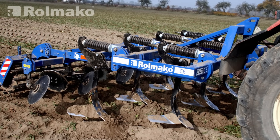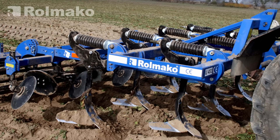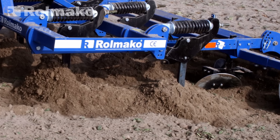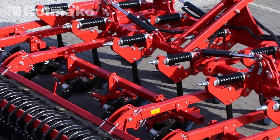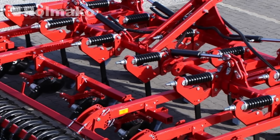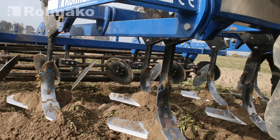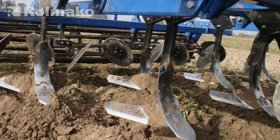A two-beam cultivator is designed to replace a traditional stubble plow. However, after using it, the soil often requires deeper loosening. Because of its design, it tends to leave more visible crop residue on the surface. The smaller number of working elements, on the other hand, allows it to be combined with a tractor of lower power.